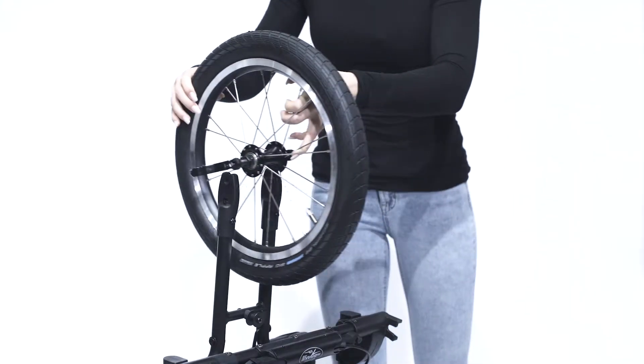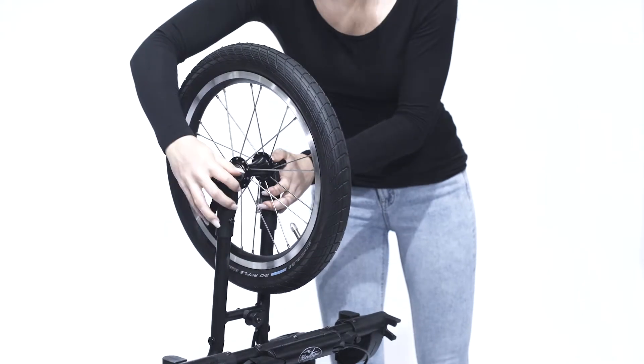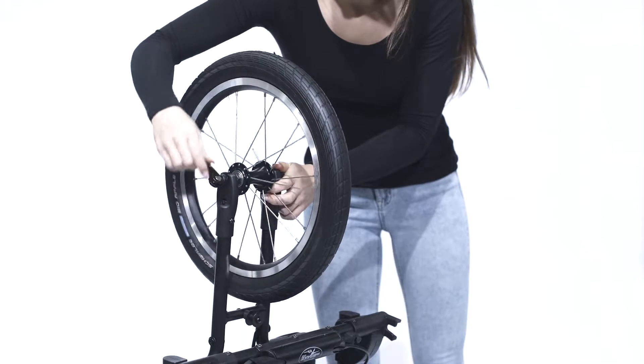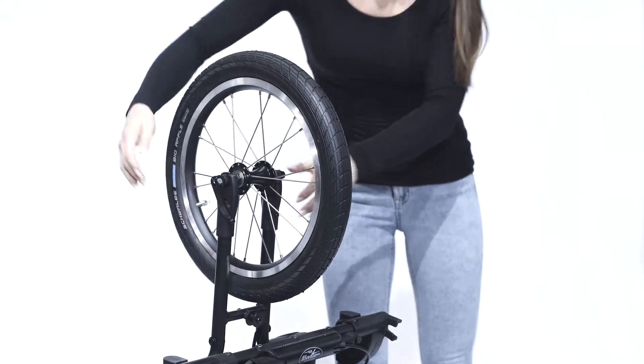The front wheel needs to be inserted into the corresponding holding fixture and then securely fastened by closing the lever. The fine adjustment for straight running is also directly located on the front wheel.